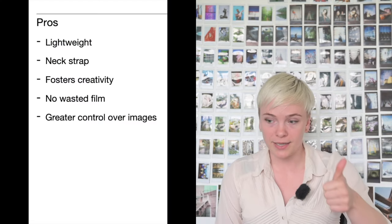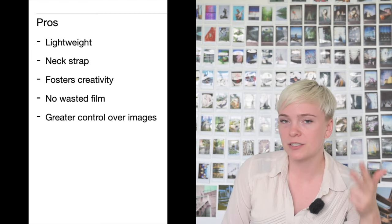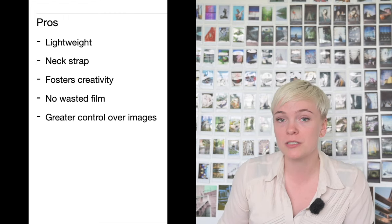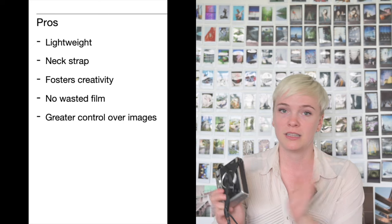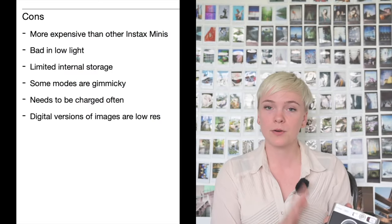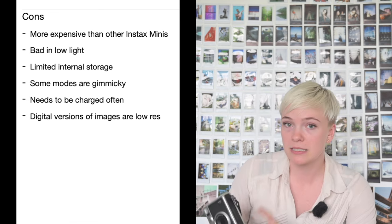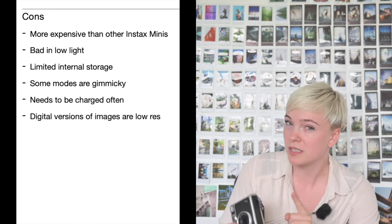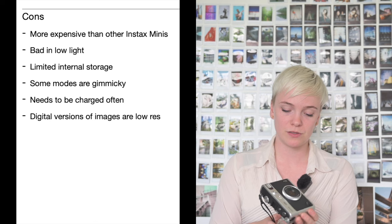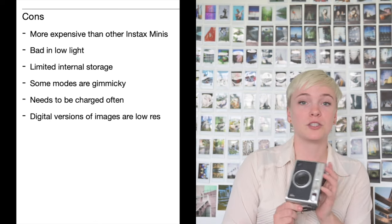Here's a rapid-fire pros and cons summary. Pros: it is very lightweight, has a neck strap, has many settings to foster creativity, you will not waste film, and you have greater control over your images through the flash, self-timer, color modes, lens modes, and more. Cons: it is a lot more expensive than a typical Instax Mini, it is not great in low light without flash, it has limited internal storage of only 45 images, some modes are gimmicky, and it needs to be charged fairly often.